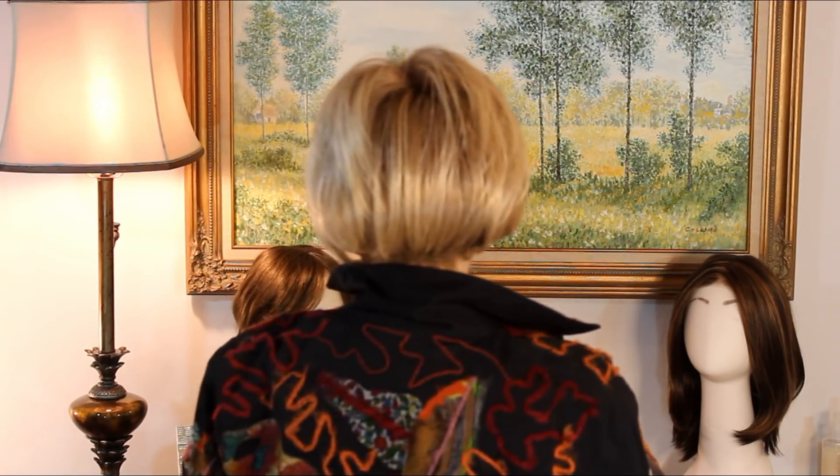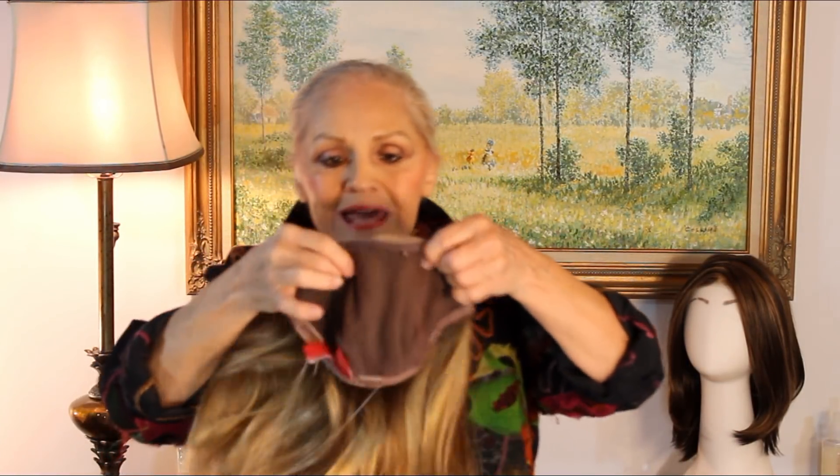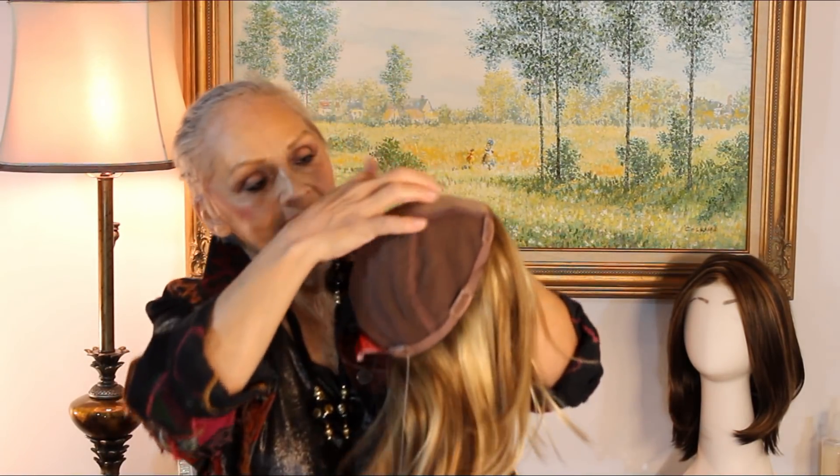I have on Ignite in my Malibu blonde — remember those new California blondes they came out with this summer? This is the Malibu in Ignite. Now, when you're going to put it on, the base is 11 by 11 and a half. So if you go with your hands and kind of measure where all your bald spots are and where you need to cover it, you'd know whether you need 11 and a half or maybe seven and a half. John's got something for all of you. I'm going to open the clips — I don't have much hair, but we'll see what happens.